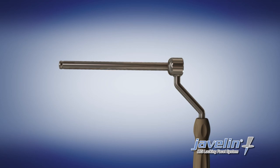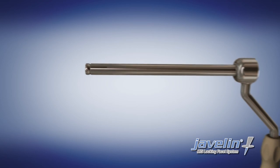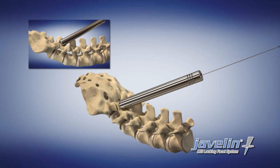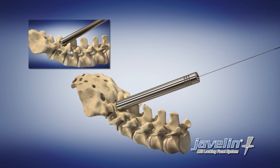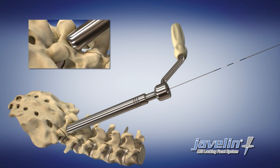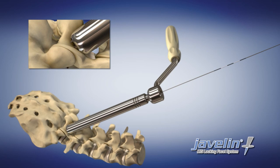When loading the washer onto the drill guide, ensure that the laser-etched line on the tip of the drill guide is aligned with the slot on the washer. Introduce the drill guide and washer over the K-wire and through the dilator tube. Advance the drill guide until the fangs of the washer come in contact with and attain maximum purchase on the bone surface.